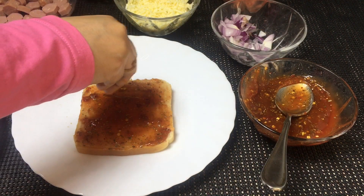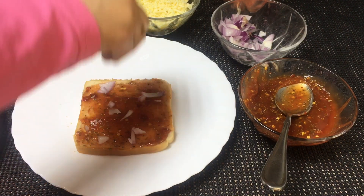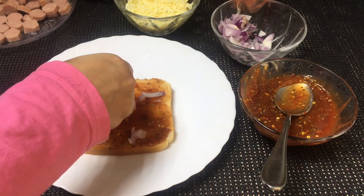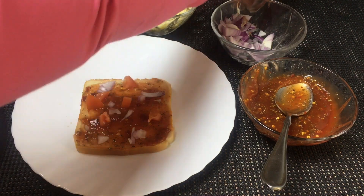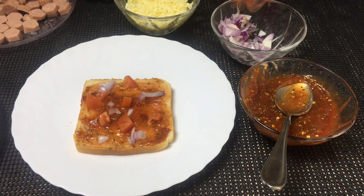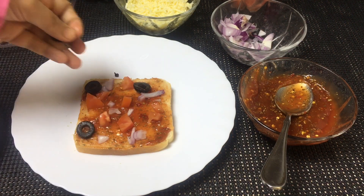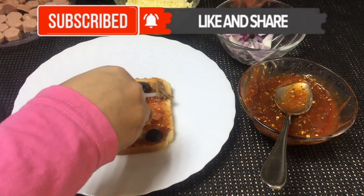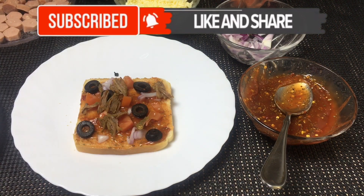Add the vegetables: tomato, capsicum, olives, chicken, beef, and all the vegetables. Then add mozzarella cheese on top.